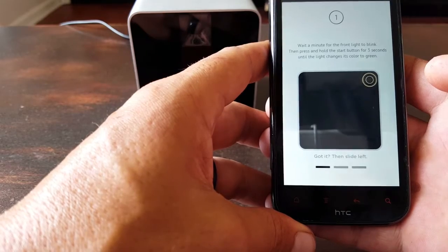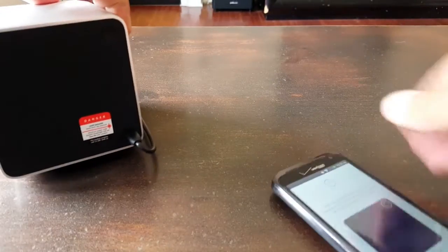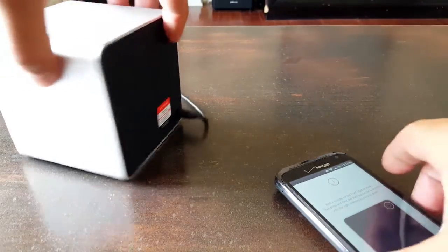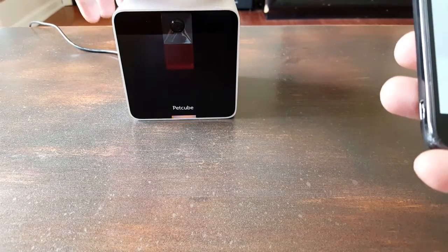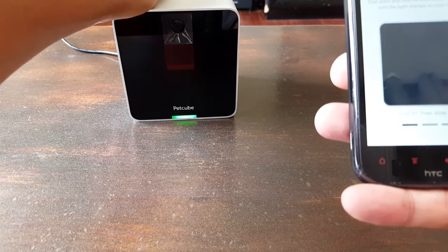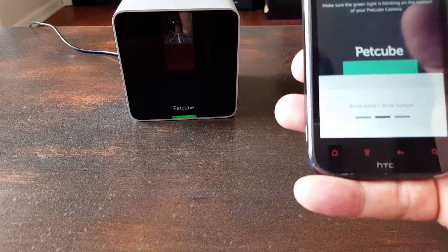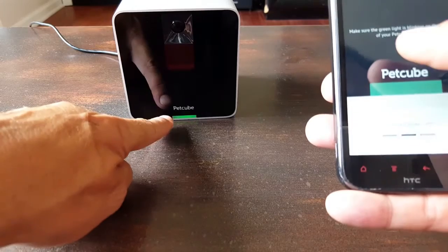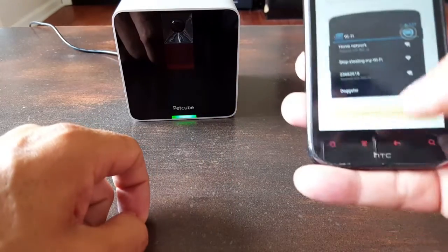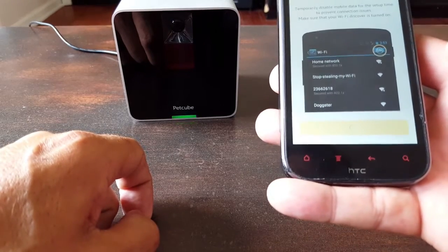You'll have your directions up on screen. It's telling me to go to the back of the device — on the back, top right, is where our start button is, and it wants me to hold it down for three seconds. The light just turned to amber, and I'm going to hold it down for three seconds. We're looking for it to turn green — and it went ahead and turned green. I'll let go of the power button on the back. Make sure the green light is blinking on the bottom of the PetCube, which it is. Make sure the Wi-Fi is on, then connect to PetCube network.